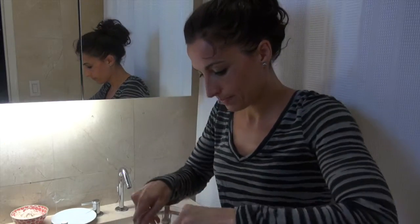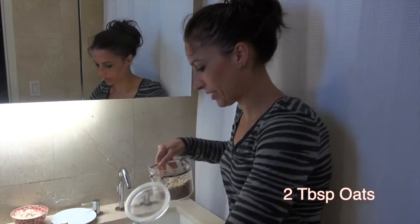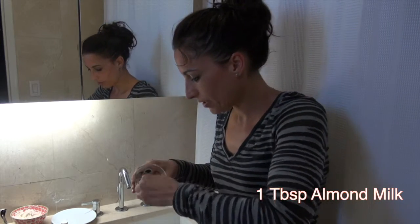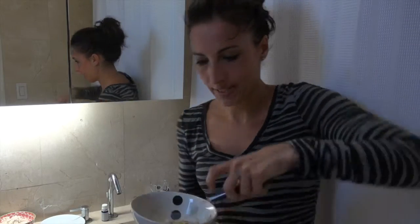Then two tablespoons of oats — that would be a pretty oaty mask with two cups! And one tablespoon of almond milk. One drop of peppermint oil. Then we'll just mix it up.